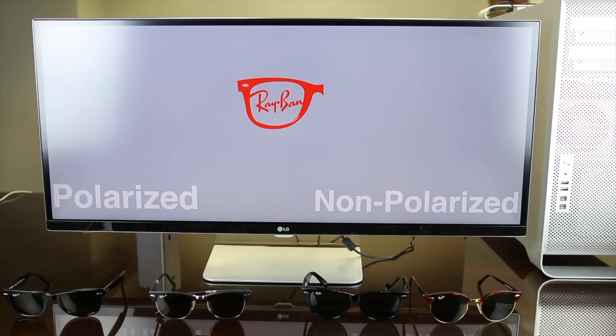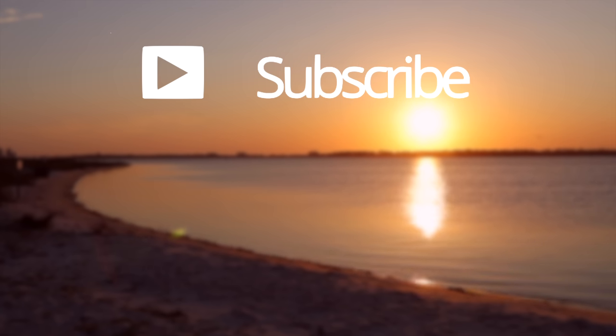That's all we have for you guys in this video. If you enjoyed it, definitely make sure to give this video a big thumbs up. If you guys want to see hundreds of designer sunglass reviews, make sure to subscribe to my channel and you'll be notified every single time I upload a new video. Thank you all so much for watching, and I will catch you all in the next one.